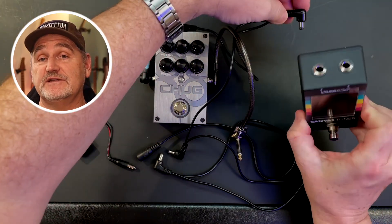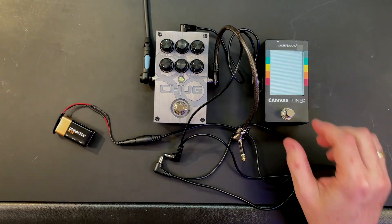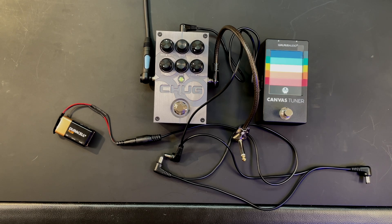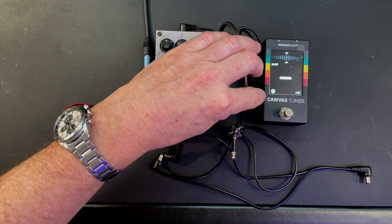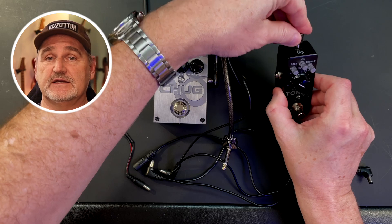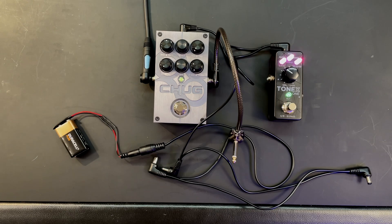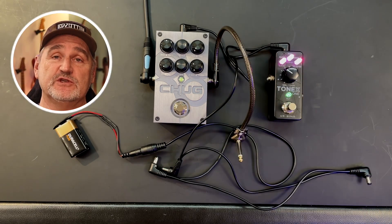In the next test we don't connect the audio cable to the digital pedal — only the overdrive is in the signal path and only the power source is shared via a daisy chain cable. As you can hear, the digital noise of the Canvas Tuner bleeds over the power connector into the overdrive pedal. Now connecting the Tone X1 pedal — sounds different but it's the same issue.